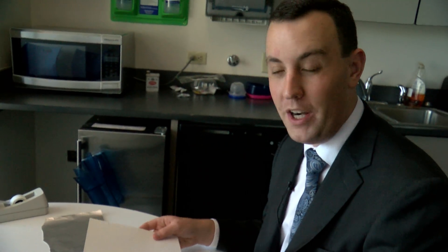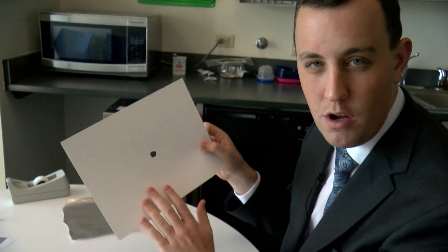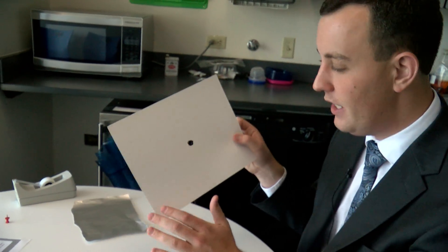The first thing you're going to want to do is cut about a one-inch hole in a piece of card stock, or again just a really strong piece of white paper. It doesn't have to be exact, but just pretty close to about an inch.